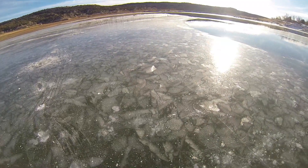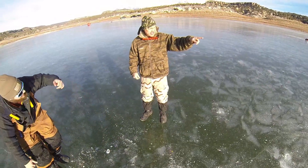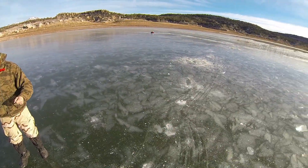Heck yeah — two pike! Two pike in no time. We'll bait this one up again and get it going. I think you're gonna get one on this one here. I think it's just a matter of time.